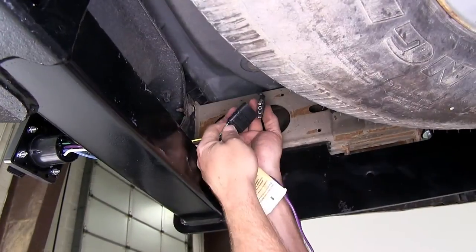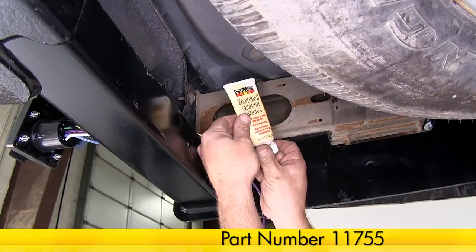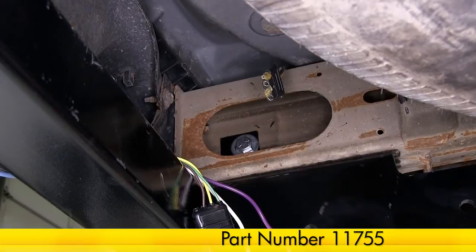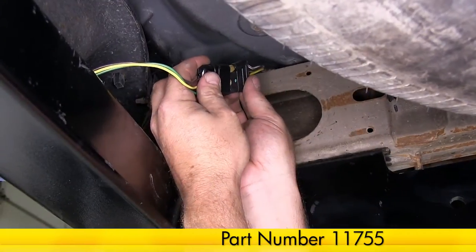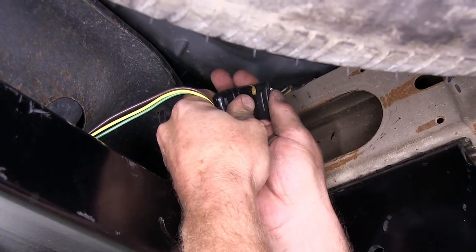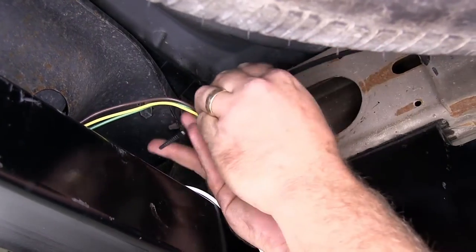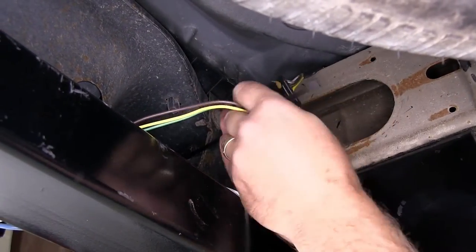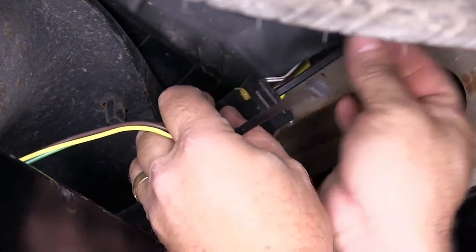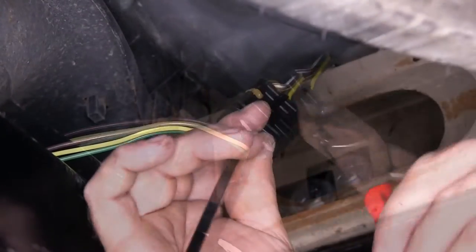Next we'll connect the two four flat connectors together. Before we do that, we're going to add a little bit of dielectric grease, part number 11755, to help protect the connector. Then go ahead and put the connector together. Once the connector's together, we'll take a zip tie, feed it through both sides, and secure it to itself to make sure the connection stays nice and tight. Then trim off any excess zip tie.